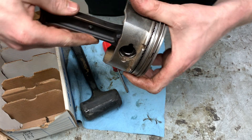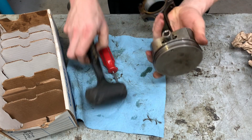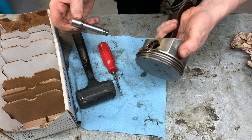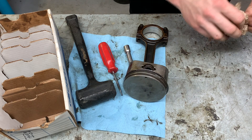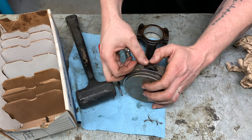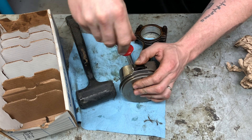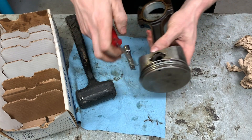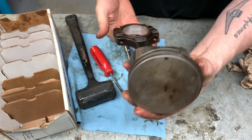Make sure you get the wrist pin clip seated all the way in the groove, because you don't want it to fly out and you'll never see it again. And there we have it — piston and rod assembled.